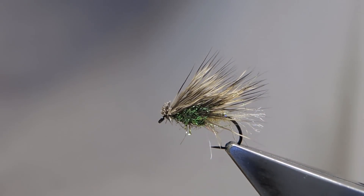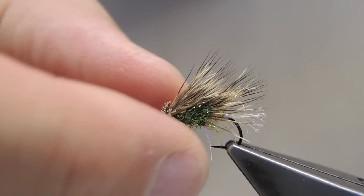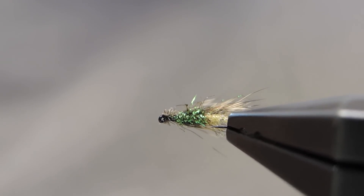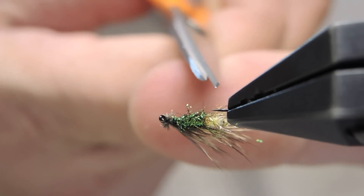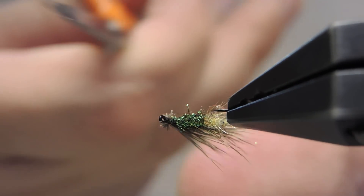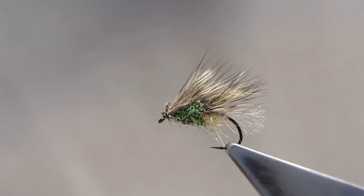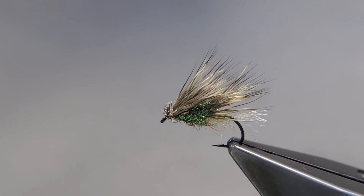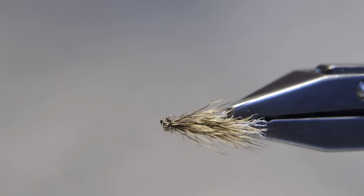Trim away any waste and the one errant deer strand. That completes the Sparkle Half-Hog.